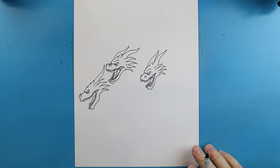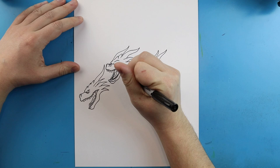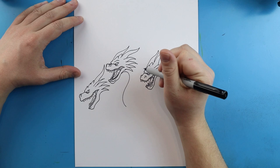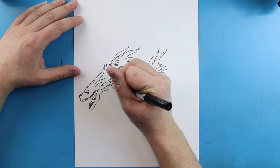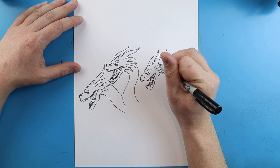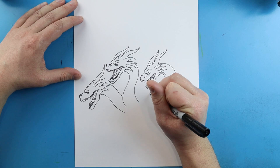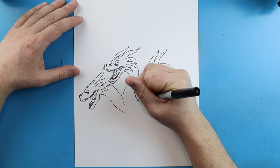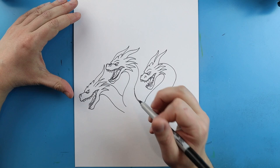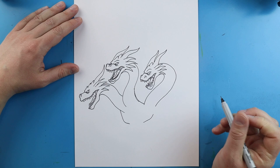Now that we have our Ghidorah heads, we're going to work on the rest of Ghidorah. The first thing we want to do is start the neck. I'm going to begin by drawing a long line that comes down here, and then make another long line that comes down to here. This one we'll draw a line that curves down, and then do that same line right to here. This one is going to start at the top and curve down to here. Then we're going to curve this neck right into here, and bring this line down. Starting here, we're going to draw a line that comes down and in for the chest, and we'll draw another one that goes kind of up here. We're going to draw a line that just comes down.